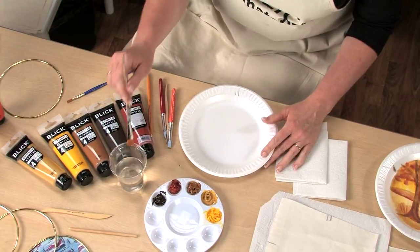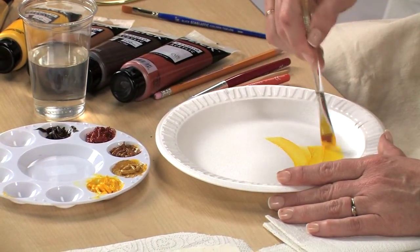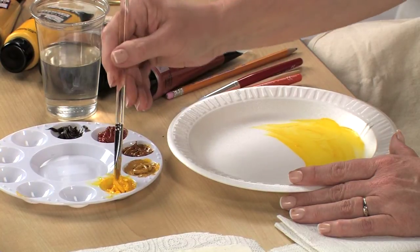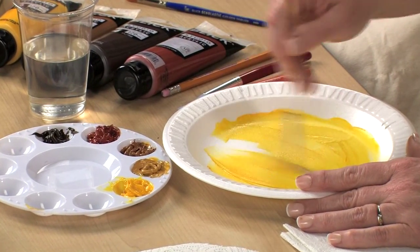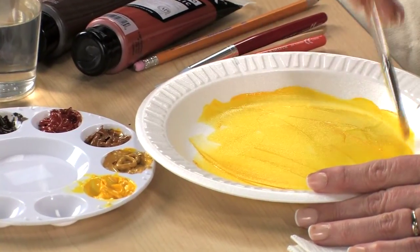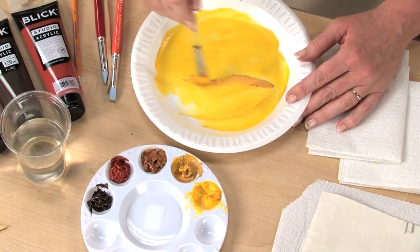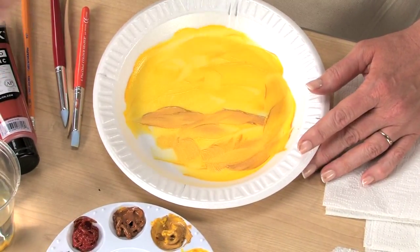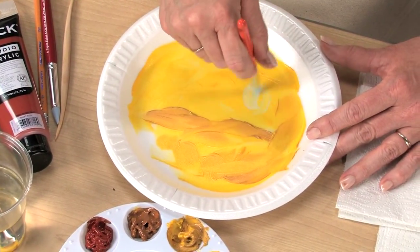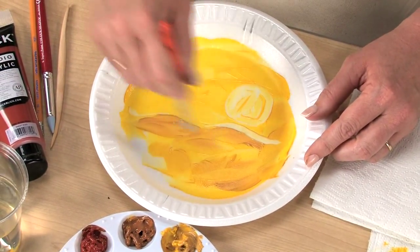Beginning with the lightest colors first, we'll paint the background of the monotype. Paint directly onto the foam plate, especially when you're painting broad areas. You can add a little bit of water to make the paint flow a bit more freely. It's important to remember that what you paint on the plate will print in reverse. Paint some distant hills. Now I'm going to take a modeling tool and pull back the paint in some areas.